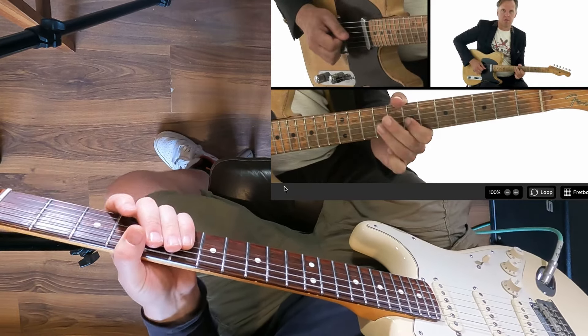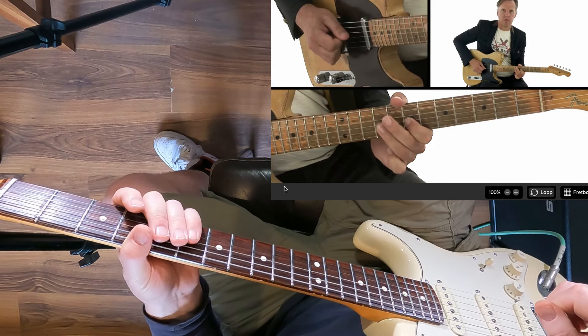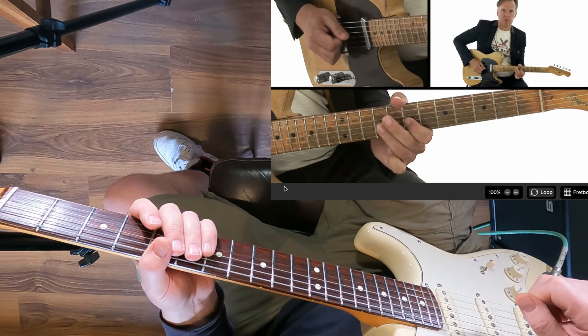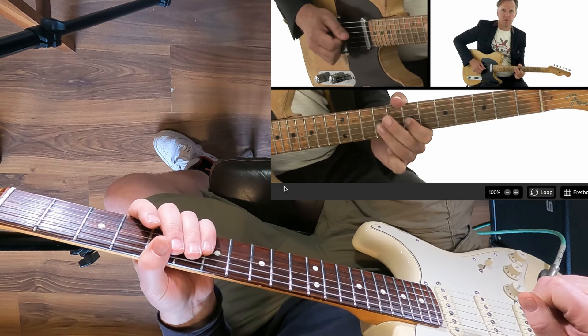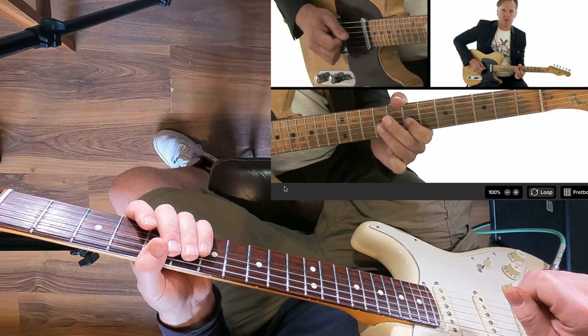I've got another helping of Joe Bonamassa today and this is a super fast lick which I've been using as speed training and dexterity training with some of my students — it's really working well. I'm going to play the lick at full speed and then drop it down to 50% and go into exactly what's happening.